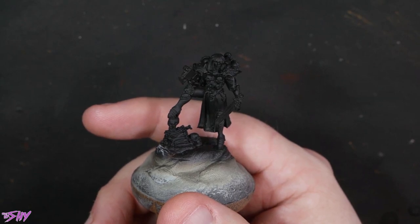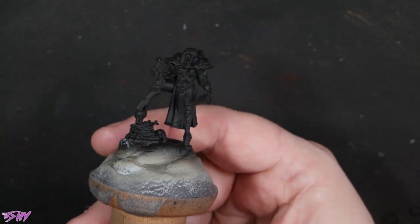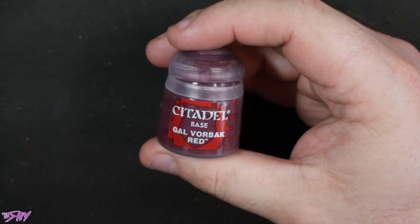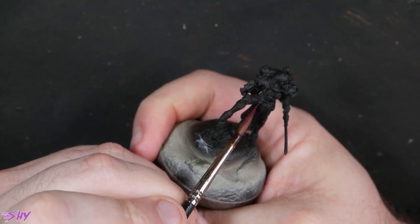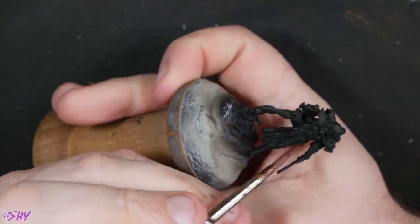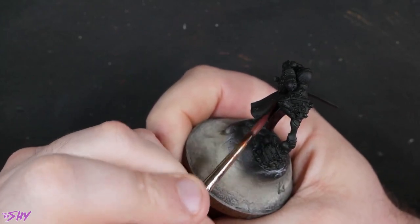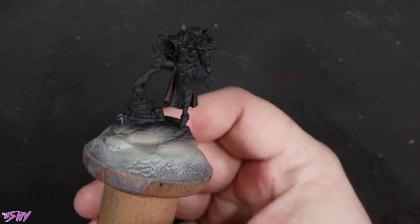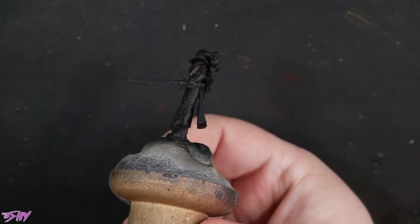We've got a black undercoat sprayed onto this, and it is going to be a custom order — not the usual Canoness Viridian colour scheme. I'm going to start out with Galvorbach Red, putting some nice thin layers down on all the vestment areas — the areas where it folds over and the areas physically on the inside. Just getting them all nice and evenly coated. That's going to look like a nice, pretty deep red.